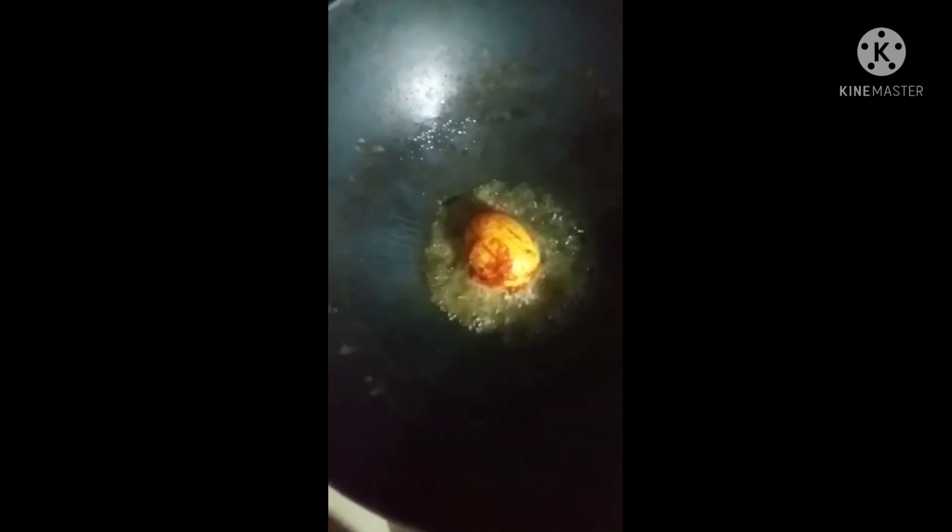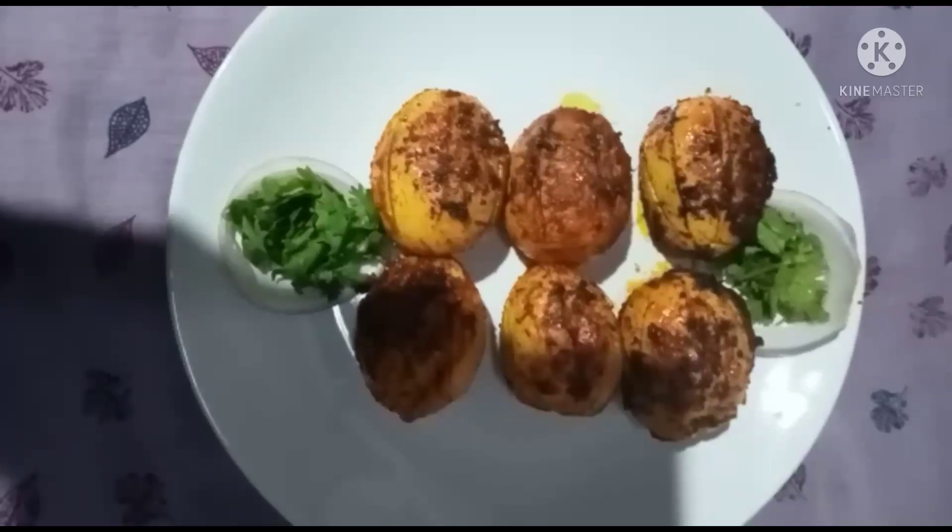I will fry a pan with a little oil. If you want to fry it, you can add a little oil. I will fry it. Then we will fry off the two sides of the egg.